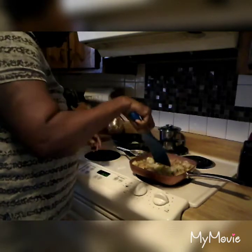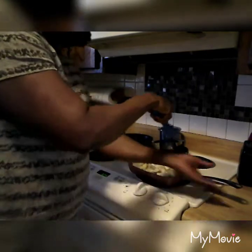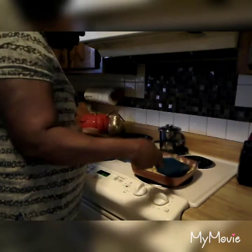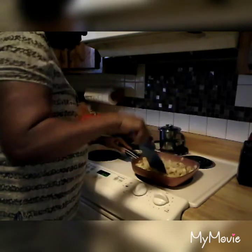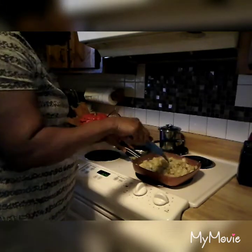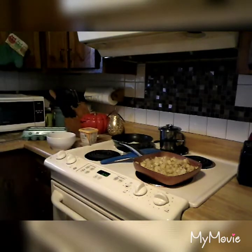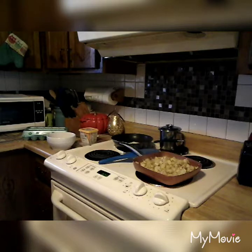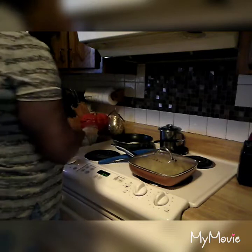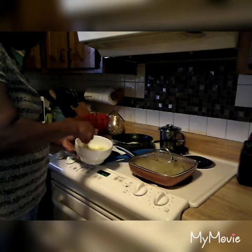They're coming along — I might need to cook them a little bit more. I'll go ahead and put the top on and let them steam, turning the heat down a little low. Then I'll go ahead and beat up my eggs.